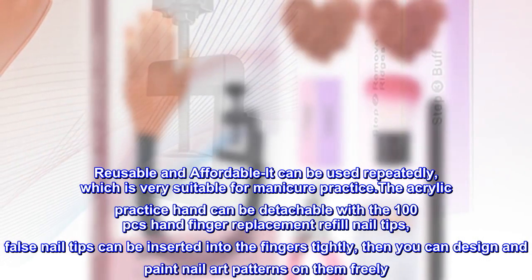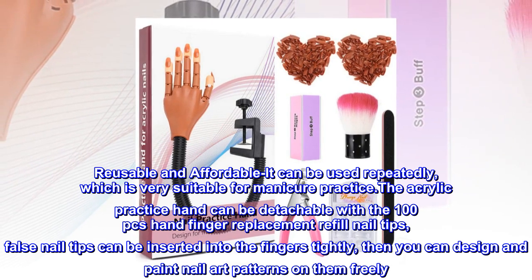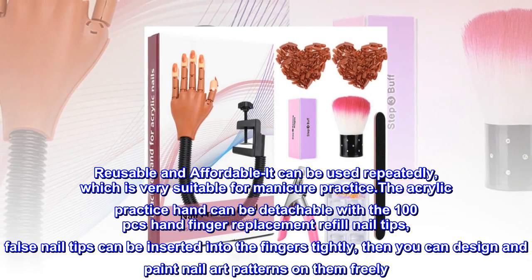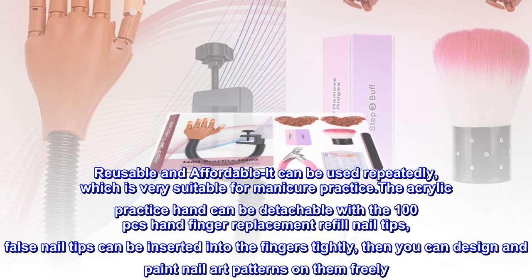Reusable and affordable. It can be used repeatedly, which is very suitable for manicure practice. The acrylic practice hand can be detachable with the 100 piece hand finger replacement refill nail tips. False nail tips can be inserted into the fingers tightly, then you can design and paint nail art patterns on them freely.